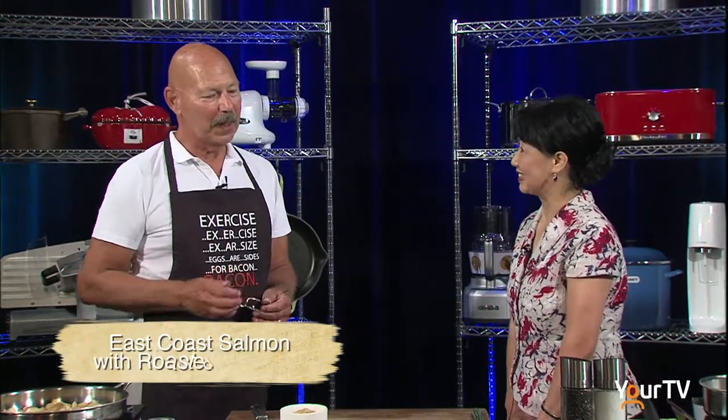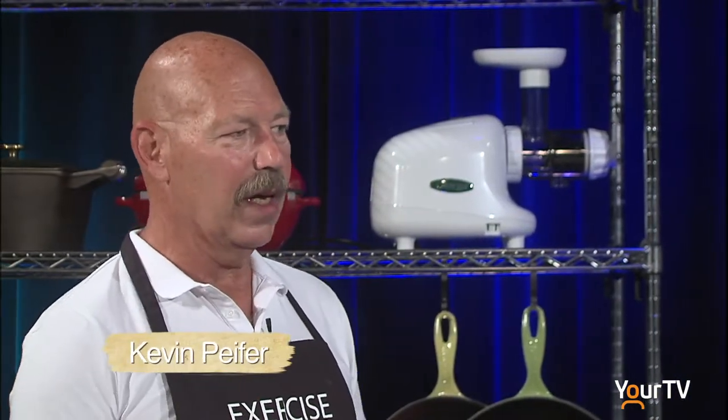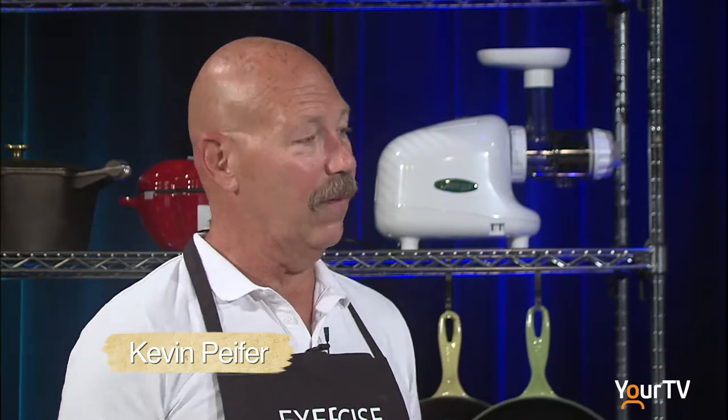Today I invited a lovely gentleman, Kevin Pfeiffer. What are you going to bring to us? We're going to cook a heart-healthy salmon and roasted potatoes. Salmon produces a good healthy fat that you can have for your heart.